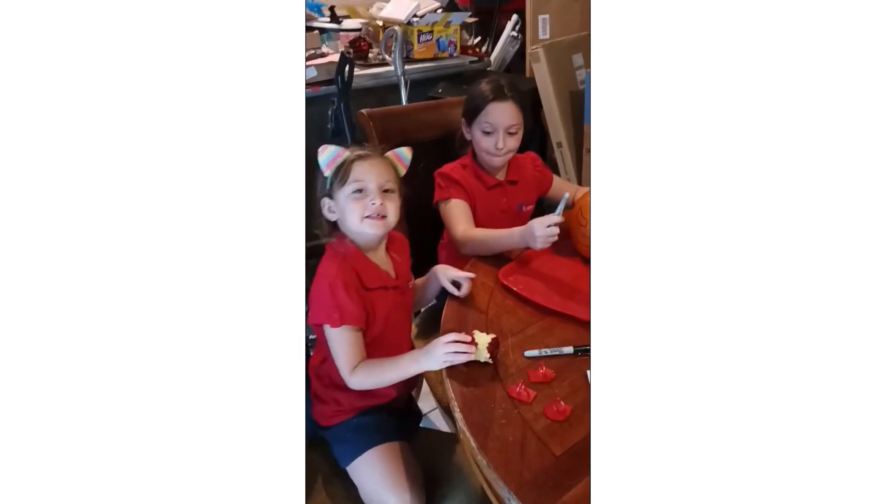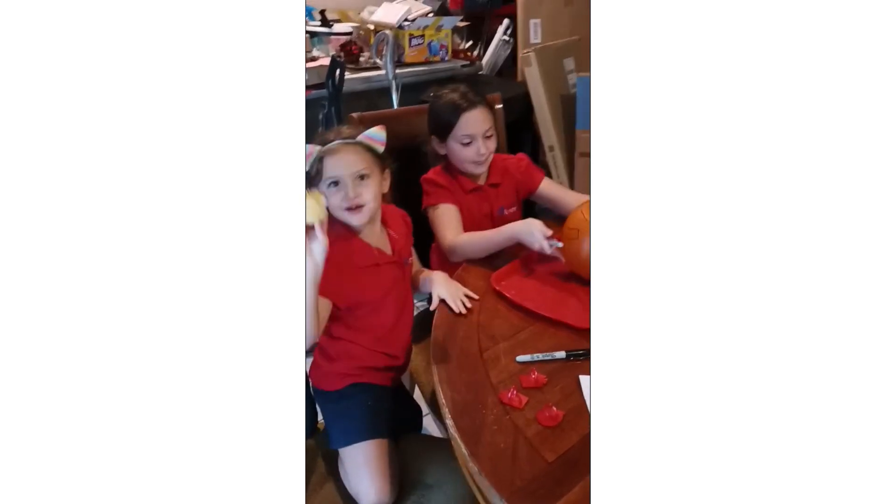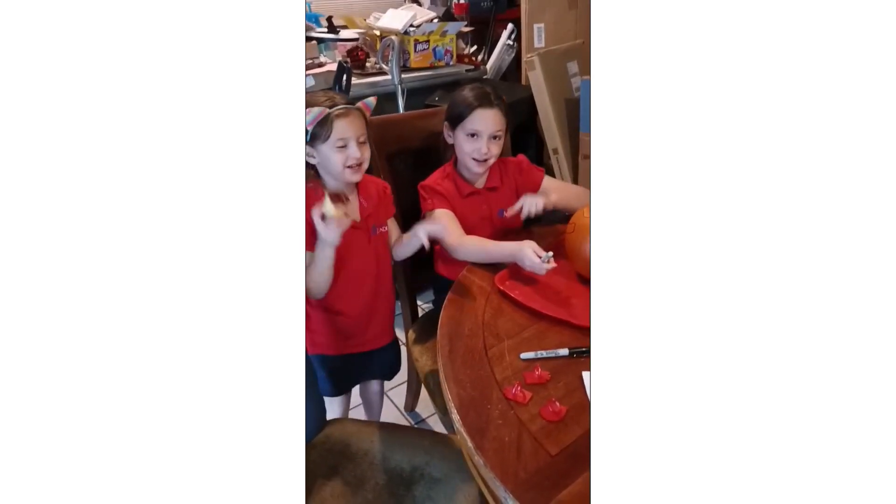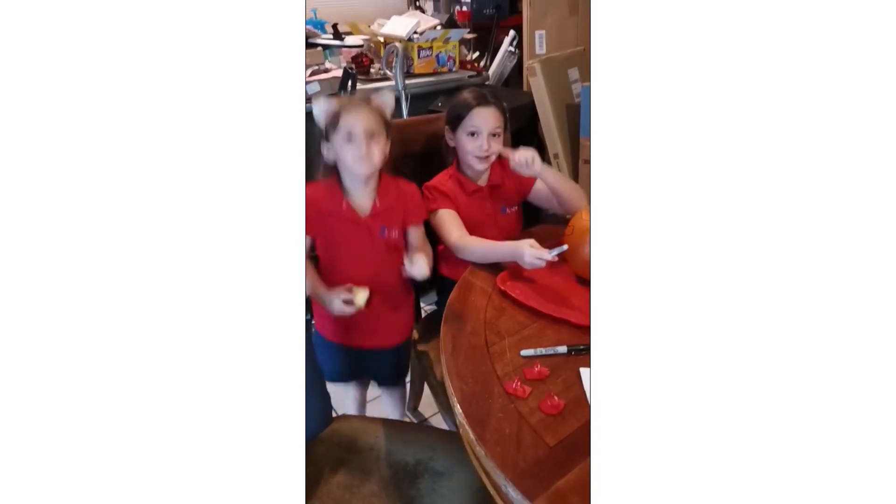Did you comment down below if you like apples yet? And what is your favorite apple? Is it red, green, or yellow?